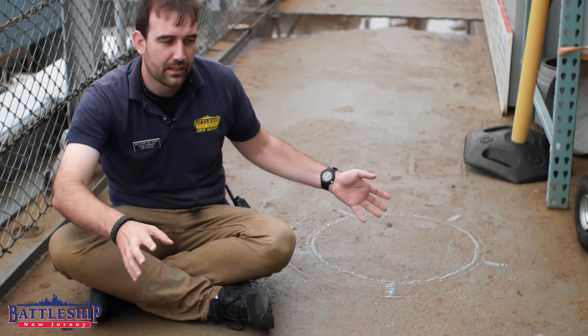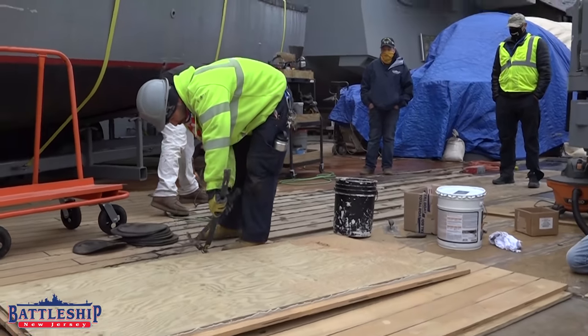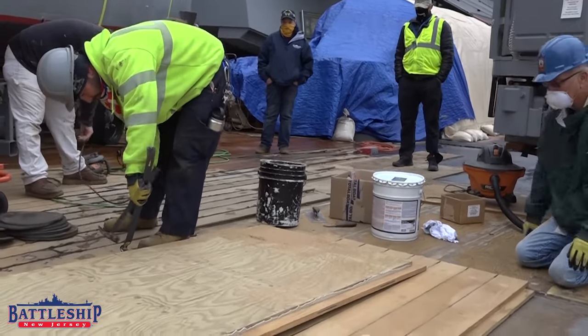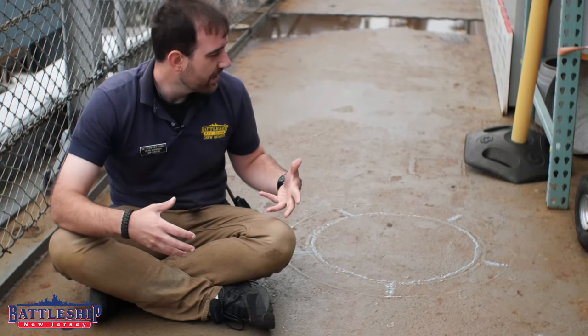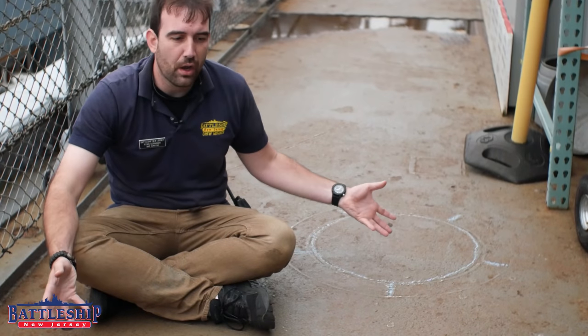As you can see, this area of the deck looks kind of like garbage. We're still in the process of replacing all the teak wood deck. This is one of the areas we're going to get to, so we haven't been doing much with it. However, when the old teak was removed, it revealed a ton of weld marks here.